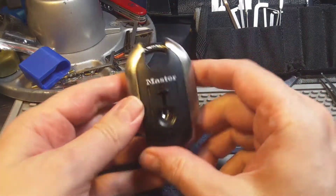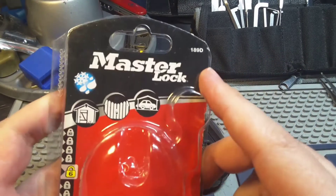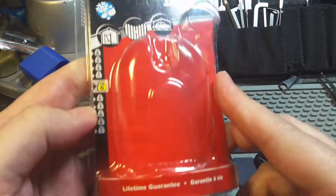Hello, KeyMaster here! Today I want to pick this master lock. It's model number 189D, security rating 6 out of 10.